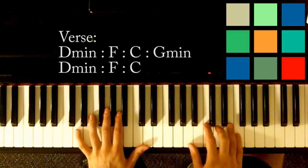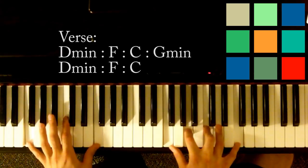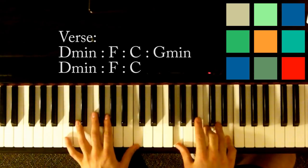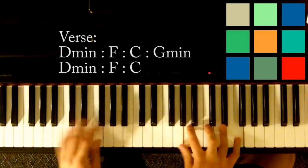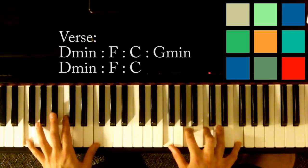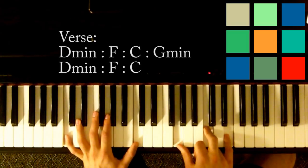So the verse is: D minor, F, C, G minor. And you almost repeat: D minor, F, C — then E to close it out. That's the verse.